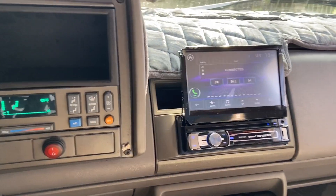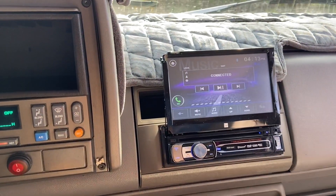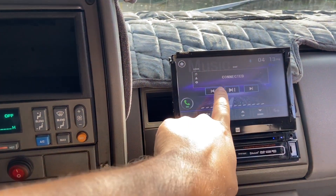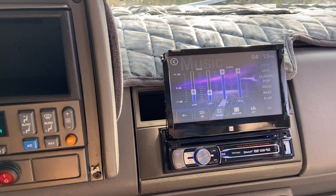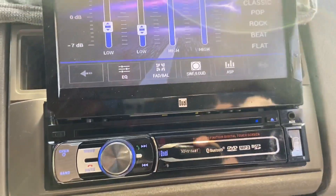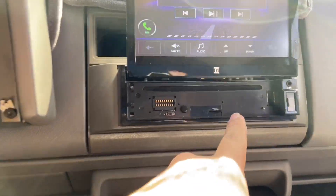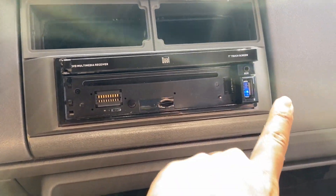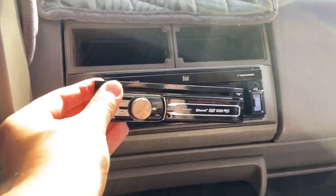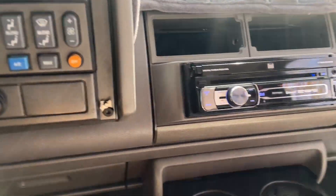Let's start off with the interior, starting with the most asked question: what stereo do I have? This is a Dual single din touchscreen — it's a little touchscreen from the brand Dual. It does come off. You can put a little SD card in there, USB, and an aux cord.